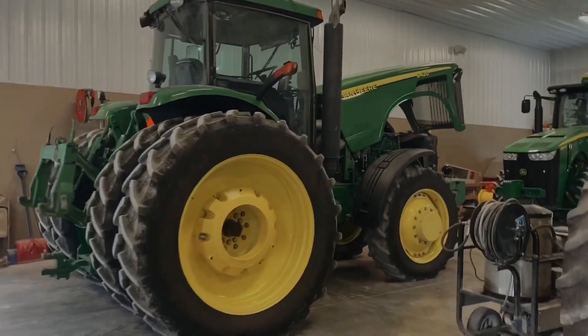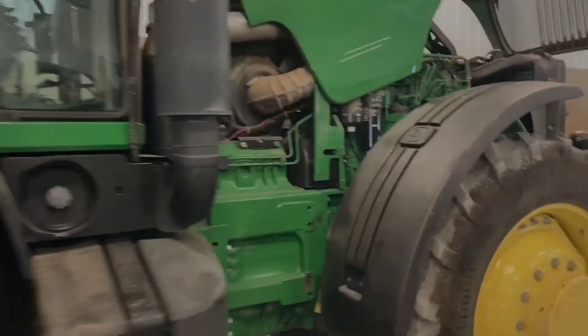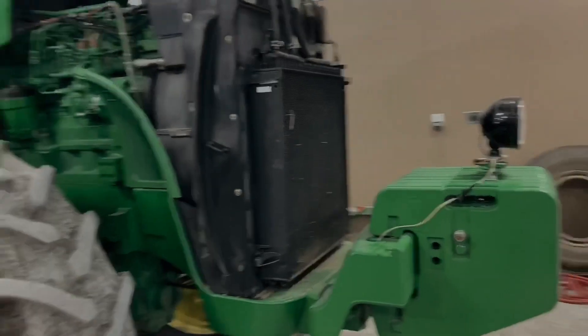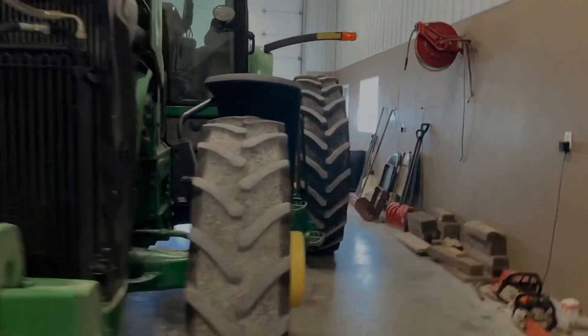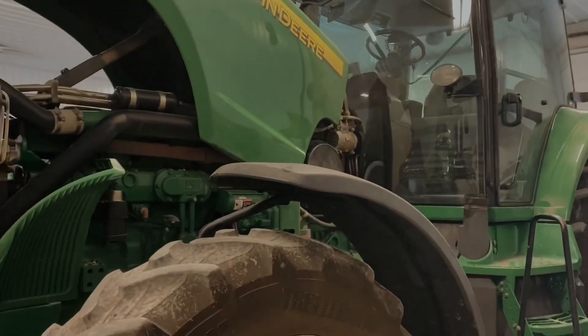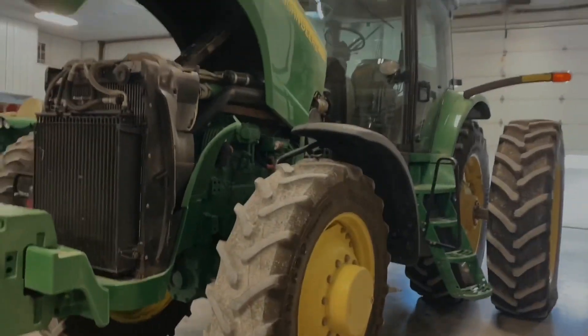Got the 8420 in here, getting serviced to run the grain cart this fall. Joppa has changed the oil, air filters, that kind of stuff. She still has not been washed from planting yet, so she's kind of a hot mess.